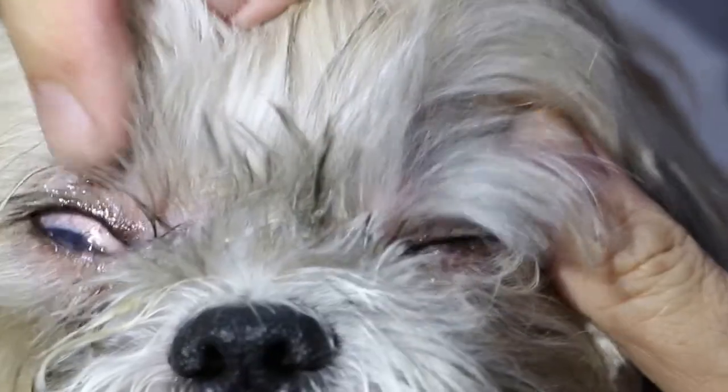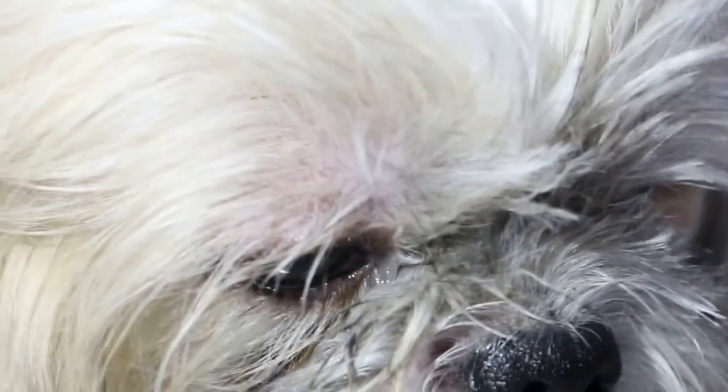What is the problem? Tearing and redness. This one is more serious. I think the owner applied her own eye drops and it's much better now. So let's check for ourselves.